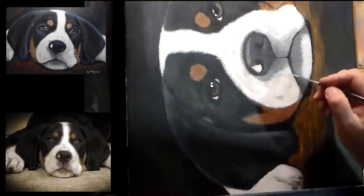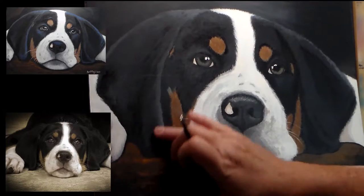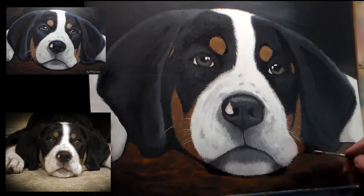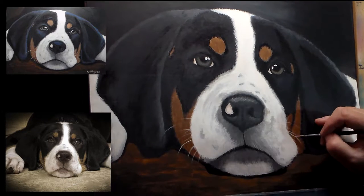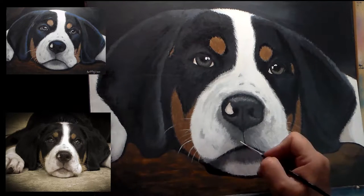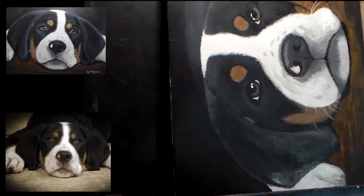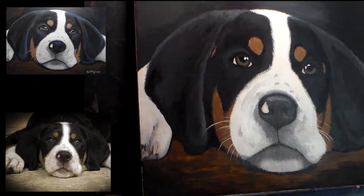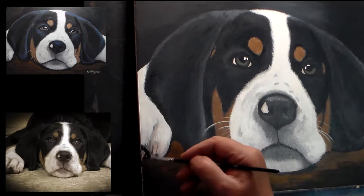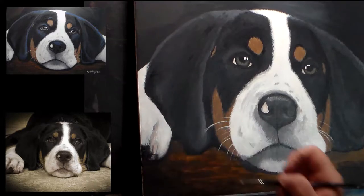I made the mistake of starting to add in the whiskers at this point, and really this should have been the very last thing I did. I got a little carried away, but this really should be the last thing you do. Now anything I do to her face — any tweaking to the details — I'm going to have to work around those whiskers.